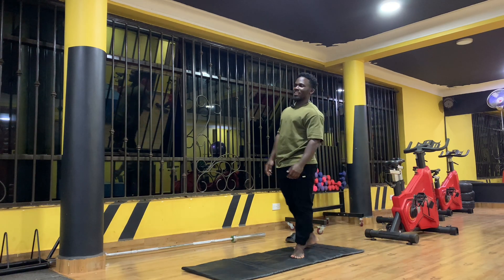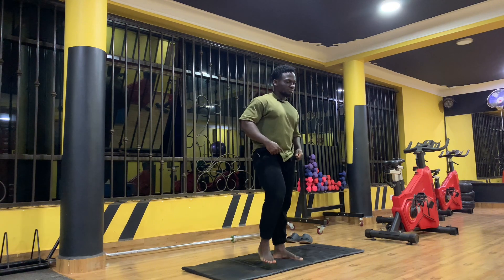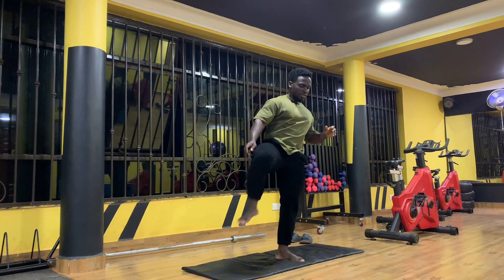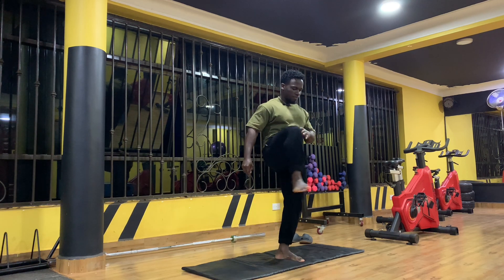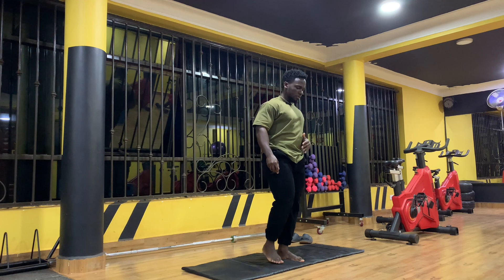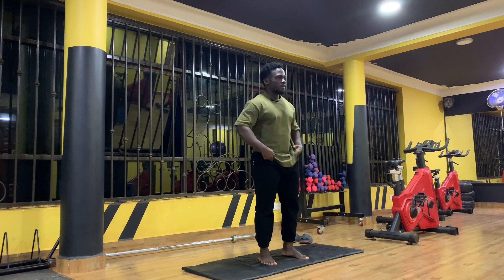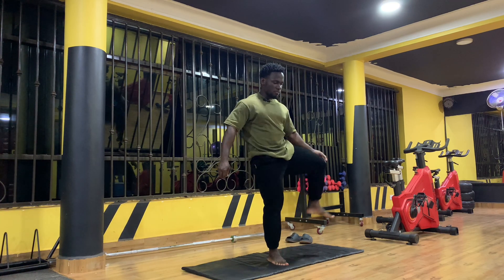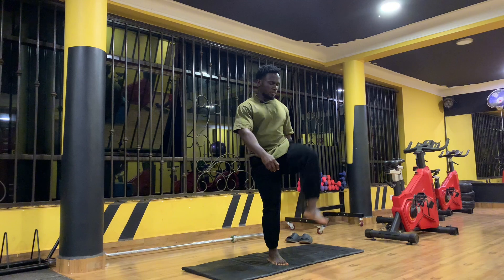I'm groaning but it doesn't mean that it's painful — it's just what this one makes me do. Two, three, four, five. All right, five from this side, let's go. One, two, three.